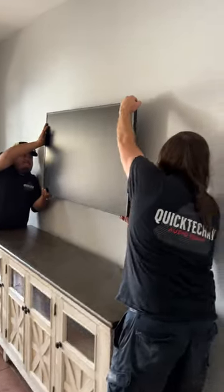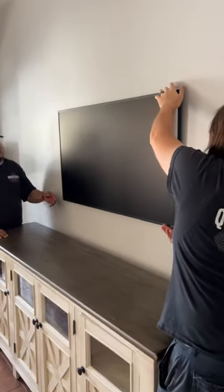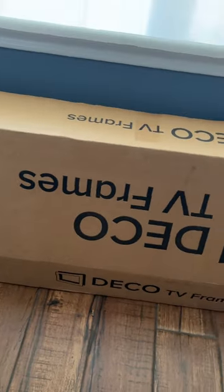Once that was done, we went ahead and hooked the TV onto the brackets, and there you go. There's that flush look using those brackets that came with the TV.